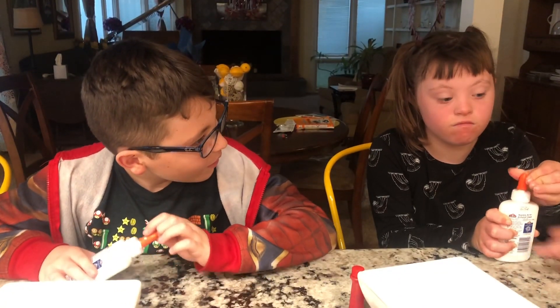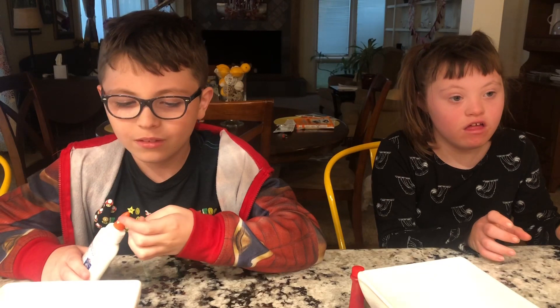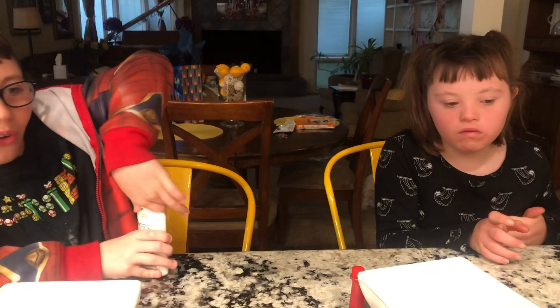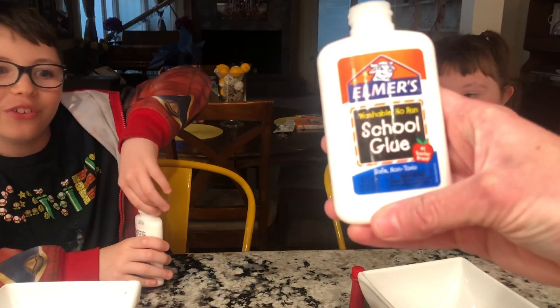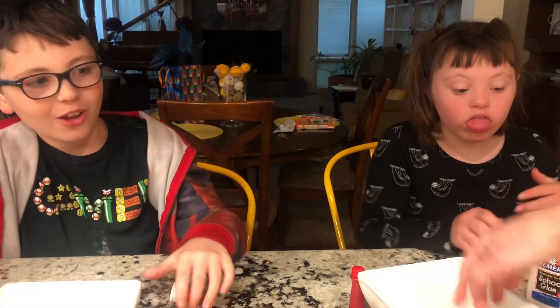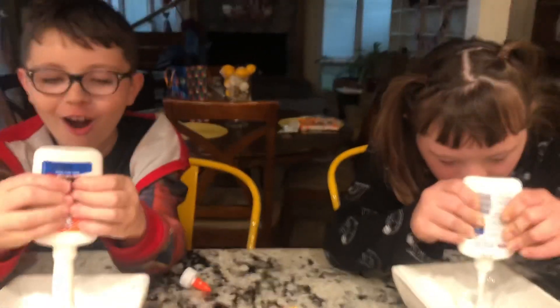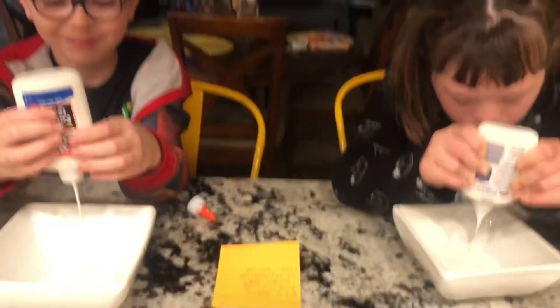Autumn, are you excited to make slime? You've never done it before. Okay, so first we gotta take off the lid. What we're gonna need for this recipe is the whole container of Elmer's blue. Okay, so dump it in there. Oh, this is taking a long time — oh, there we go!